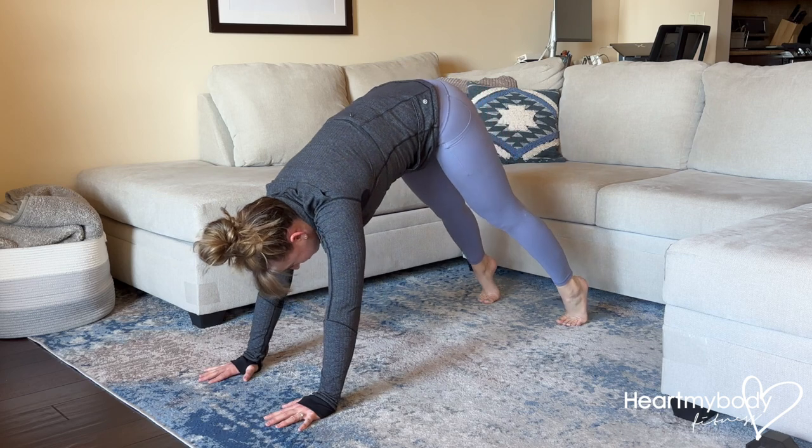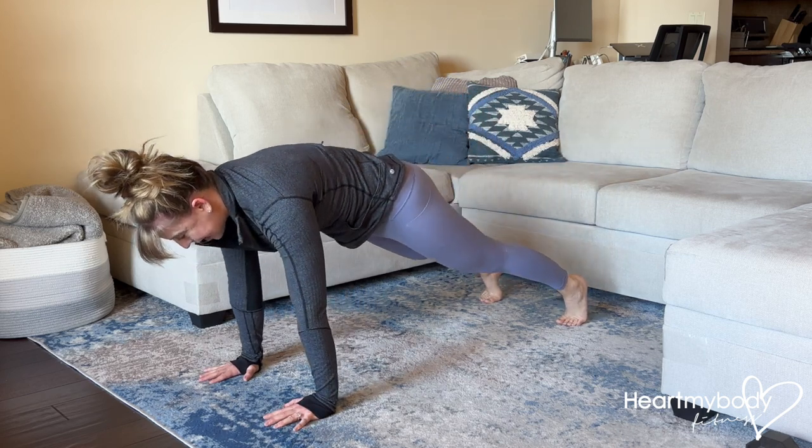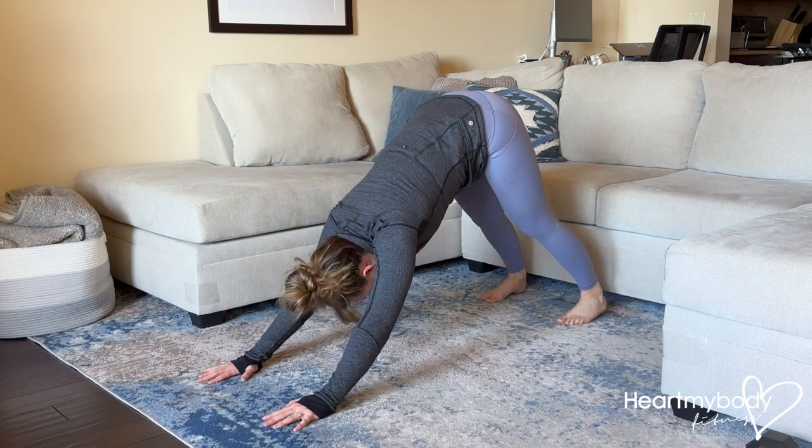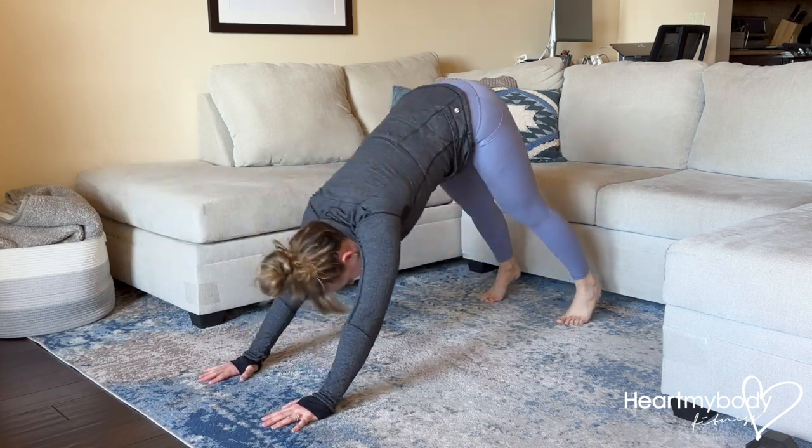We're going to alternate between downward dog and then rolling into a plank, slow and controlled, then driving back. However, we're not going to do this mindlessly and make this easy.